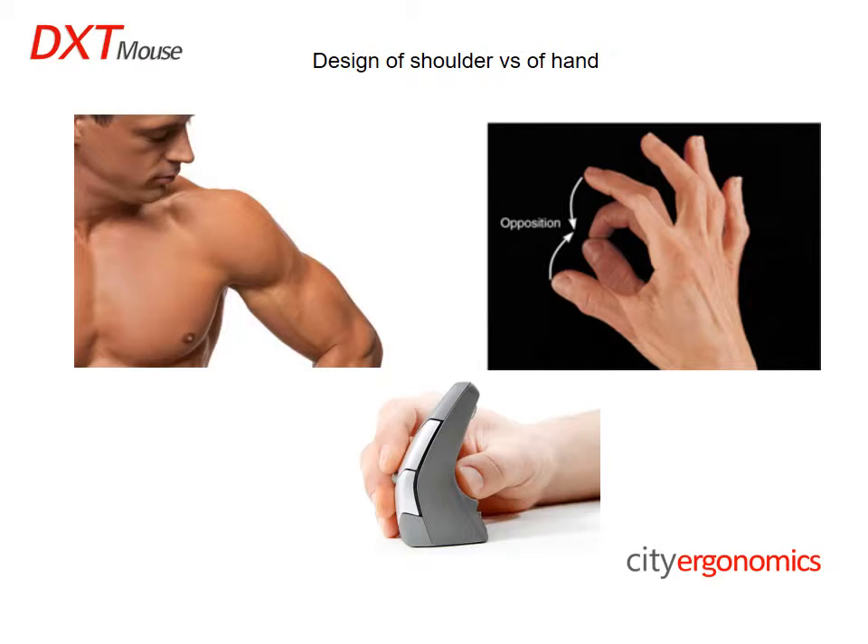The shoulder lacks dexterity compared to the hand, which is designed for dexterity. In fact, the shoulder and neck are the highest areas of musculoskeletal disorders in the USA within office workers.